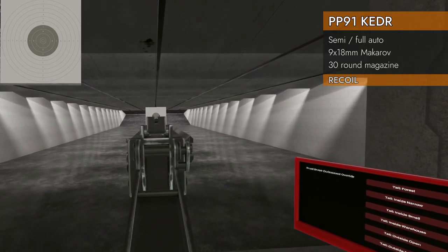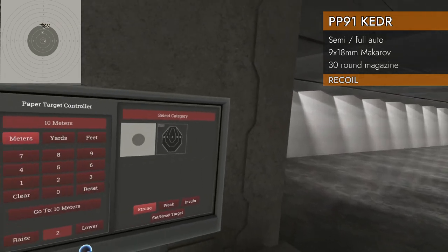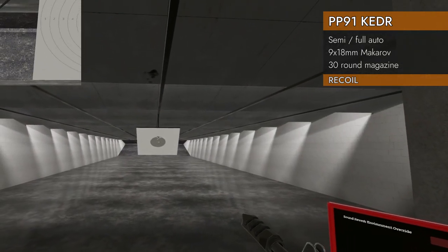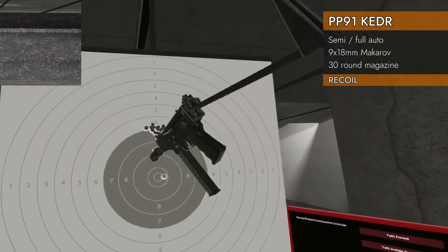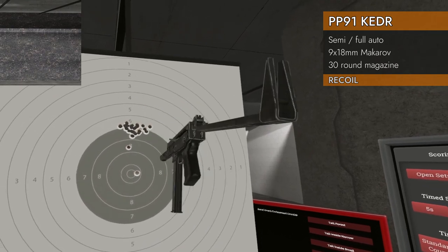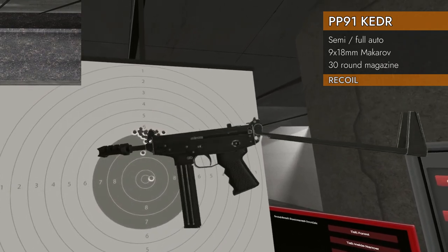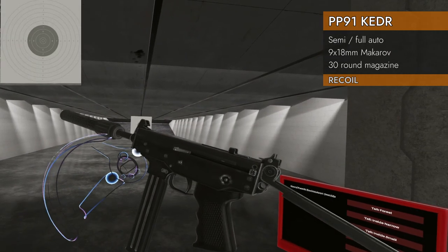Doesn't look good on it, but — big improvement with that muzzle brake! Let's take a look at that group. That is a good group, a little past where I'd like it to be — I'd rather it be down here, especially on a small round like this. But that is a good group, so the muzzle brake definitely helps. And finally, on to our suppressor.